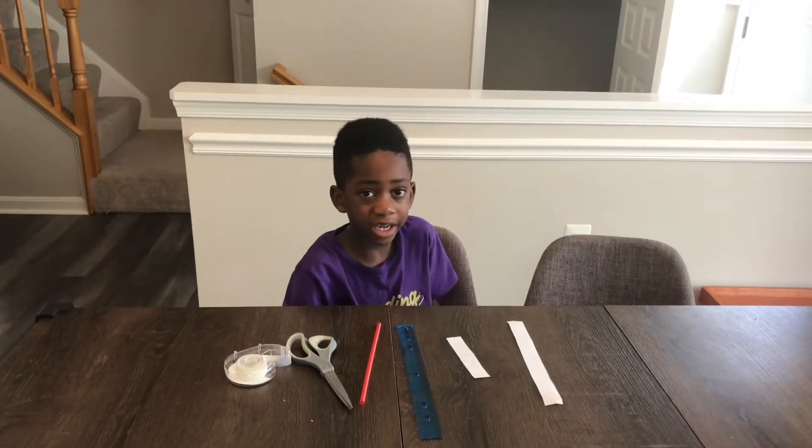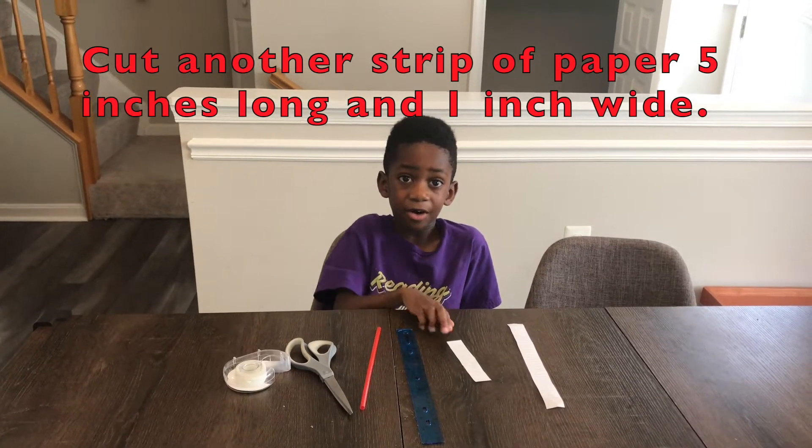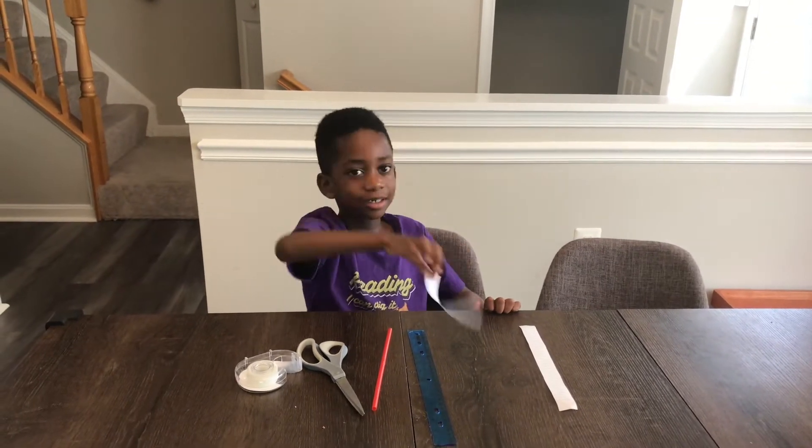The next thing is you cut a strip of paper five inches long and one inch wide. Alright, let's go to the next step.